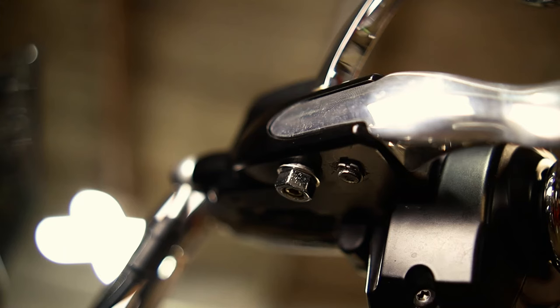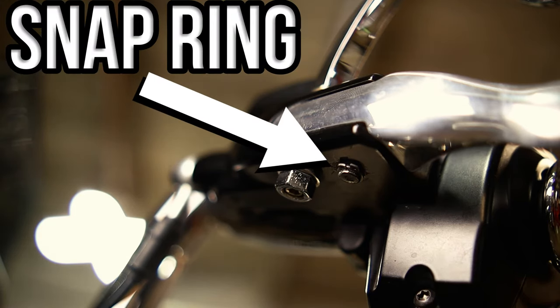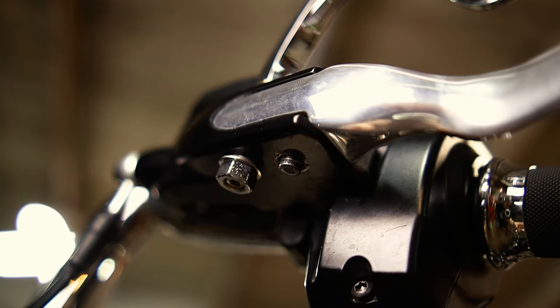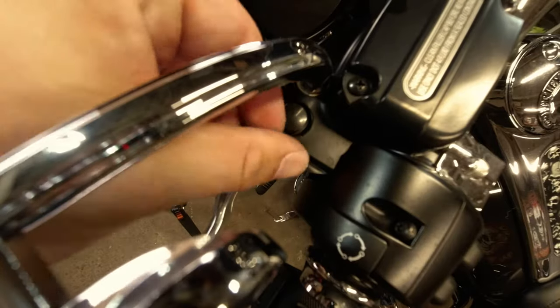Now let me show you how easy it is to install this bad boy. If you look underneath your clutch lever, you'll see a small snap ring. This is what needs to be removed. I don't have snap ring pliers, so I'm using the pocket knife method. Basically, all you want to do is wedge the tip of your knife in between the little slot and then pry it off.